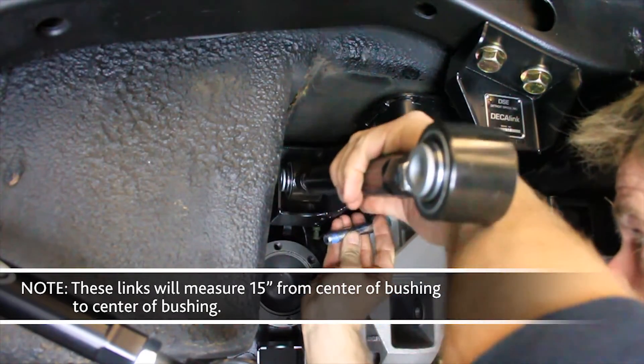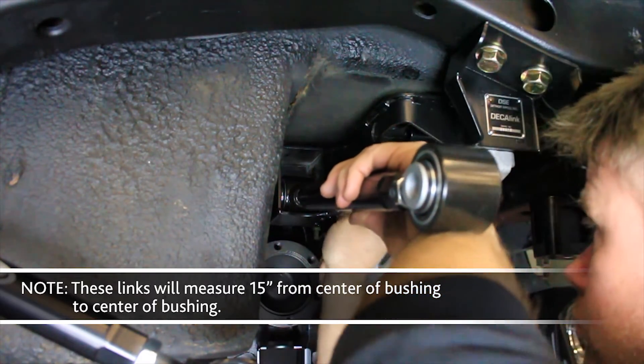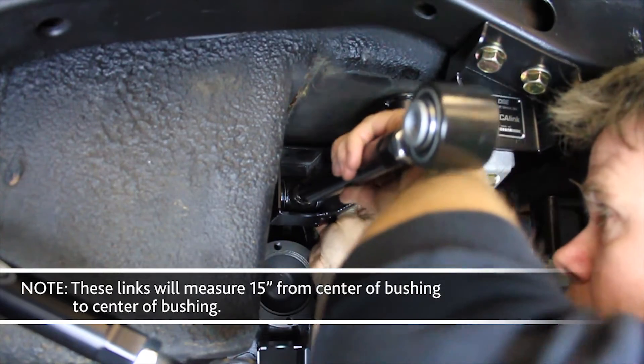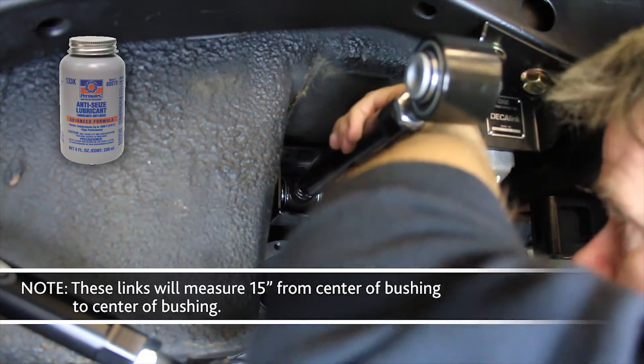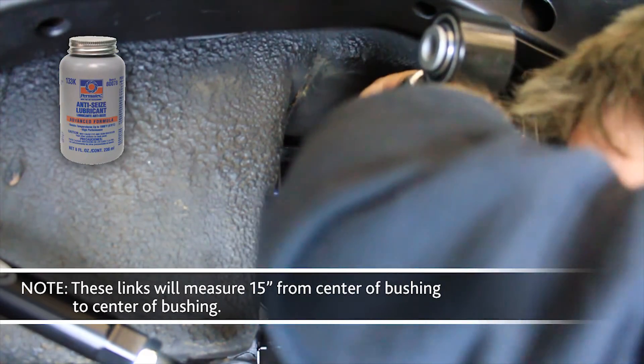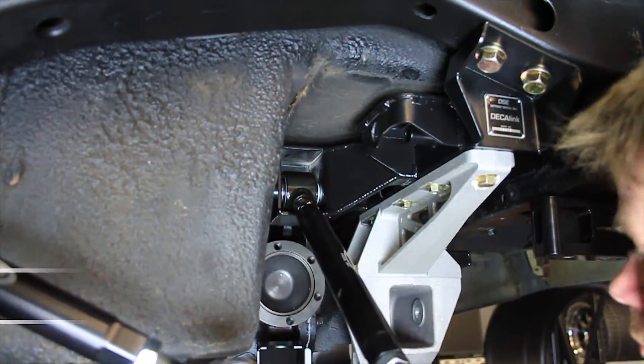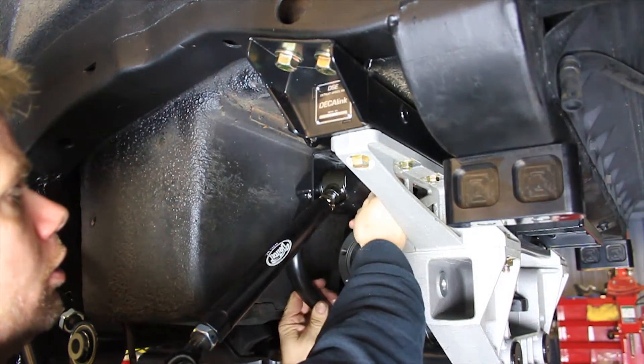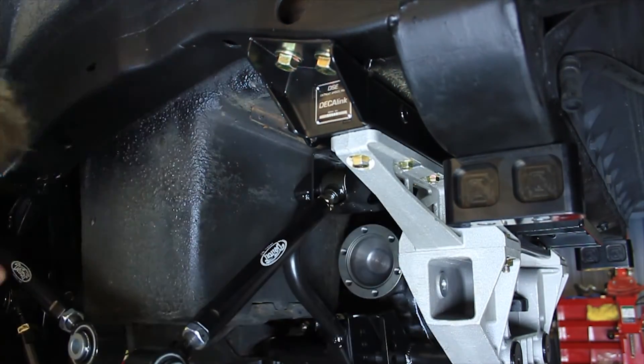Next, install the upper IRS lateral link assemblies along with the IRS cradle tie braces into the upper cradle crossmember using the provided M14 flange head bolts. Use anti-seize on the threads of the bolts. Install the IRS cradle tie braces onto the threads of the upper IRS lateral link bolts. Do not torque the M14 bolts at this time.